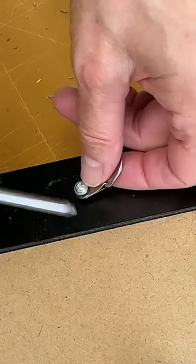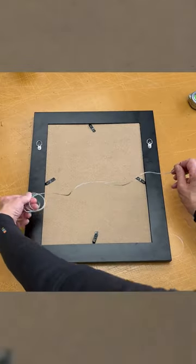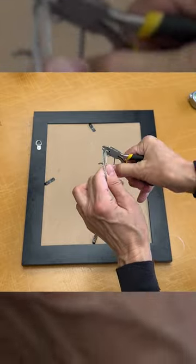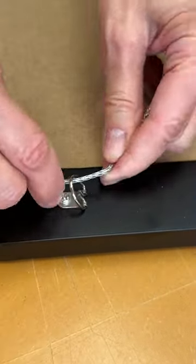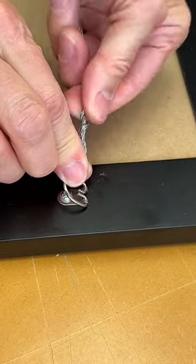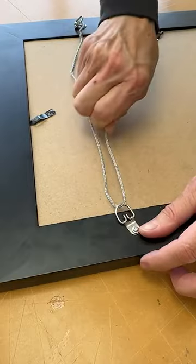Secure them to the frame with the nails. Once you have both of the D-rings installed, cut a piece of picture wire three to four inches wider than the frame. Starting on one side, loop the wire through the D-ring and twist it around itself. Pull the wire across the back of the frame and do the same on the other side.